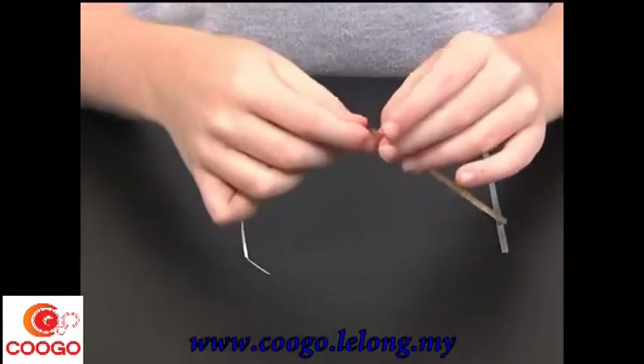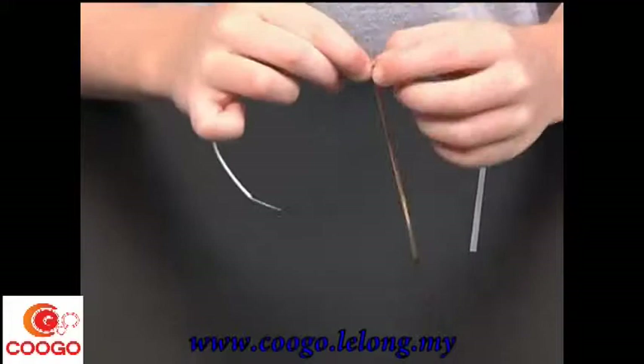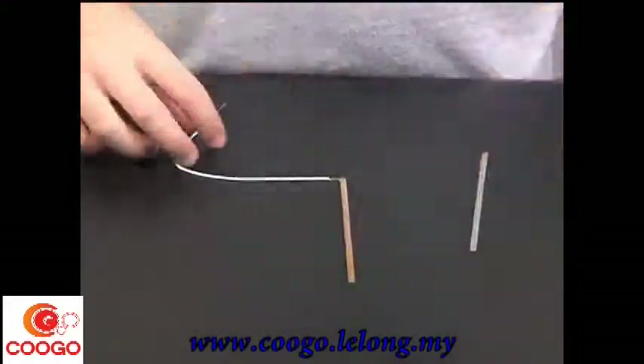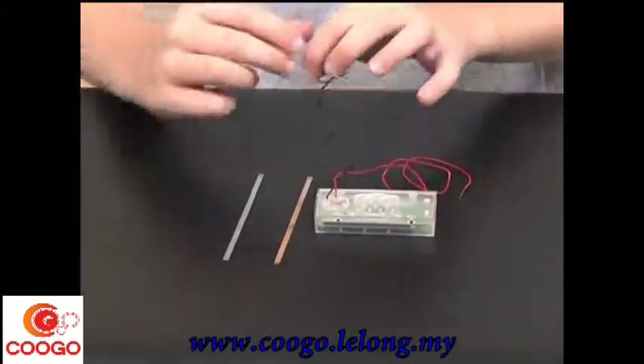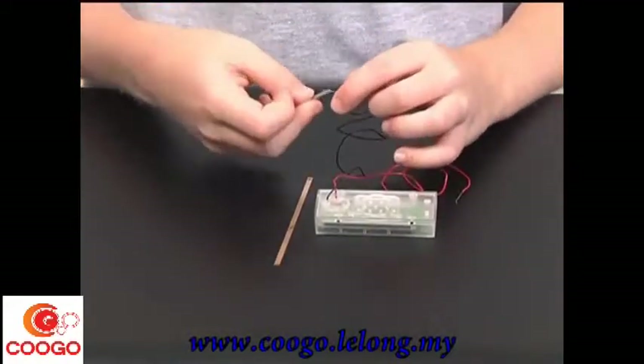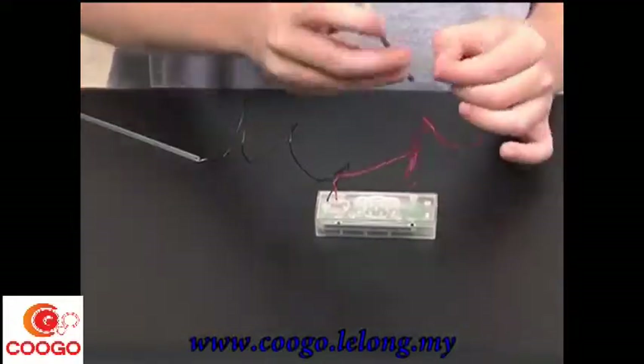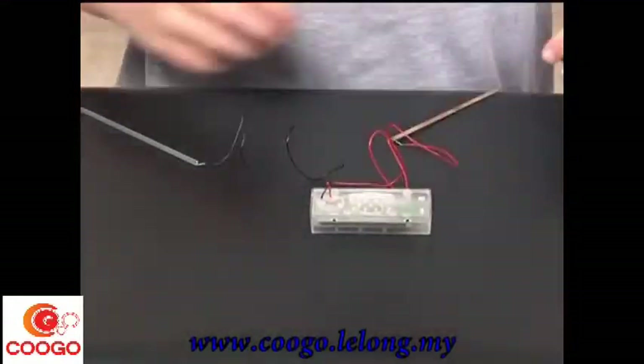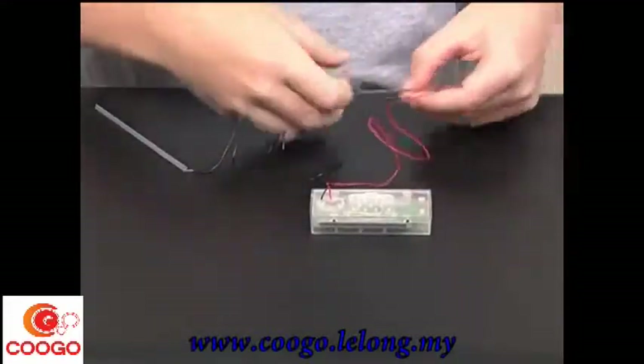Now, I will connect one of each of the copper and zinc plates with the connection wire by threading it through the end hole, twisting the wire, and covering it with tape. Then, I will connect the other zinc and copper plates to the wires on the clock. The black wire is negative and is connected to the zinc plate. The red wire is positive and it goes to the copper plate.